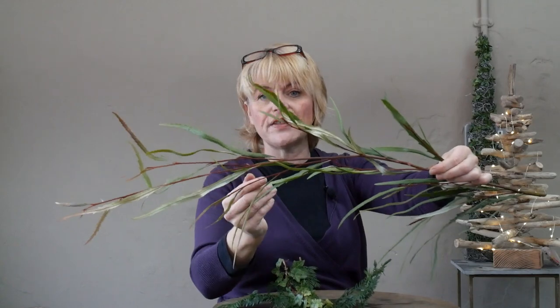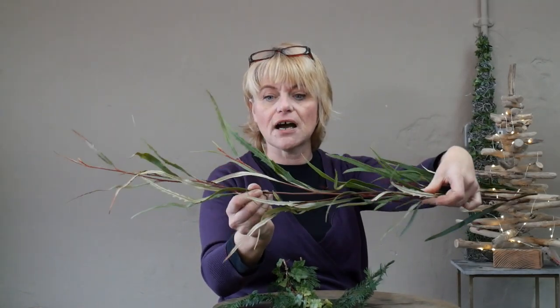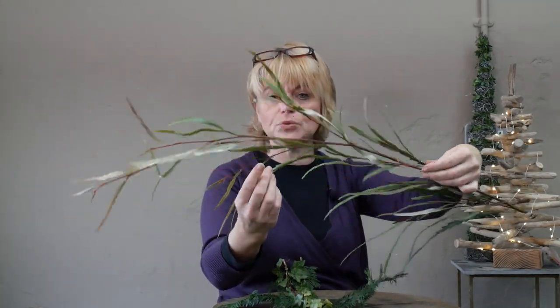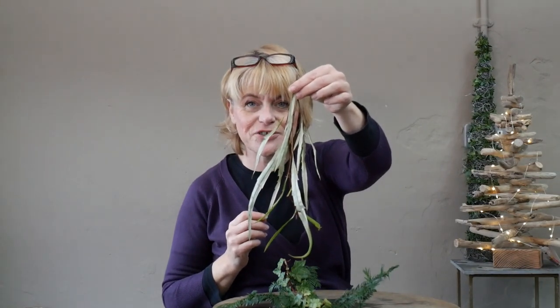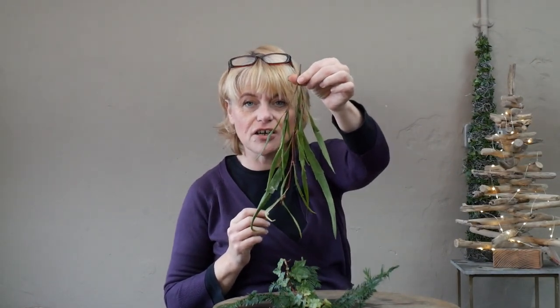I've also got Grevillea, which we haven't used before. It's lovely long foliage with a lighter underside and a darker colour on top, so it's going to work really well with my colour combination. You can clearly see the colour difference — darker green on the front, lighter on the back — so you can use whichever side you prefer.